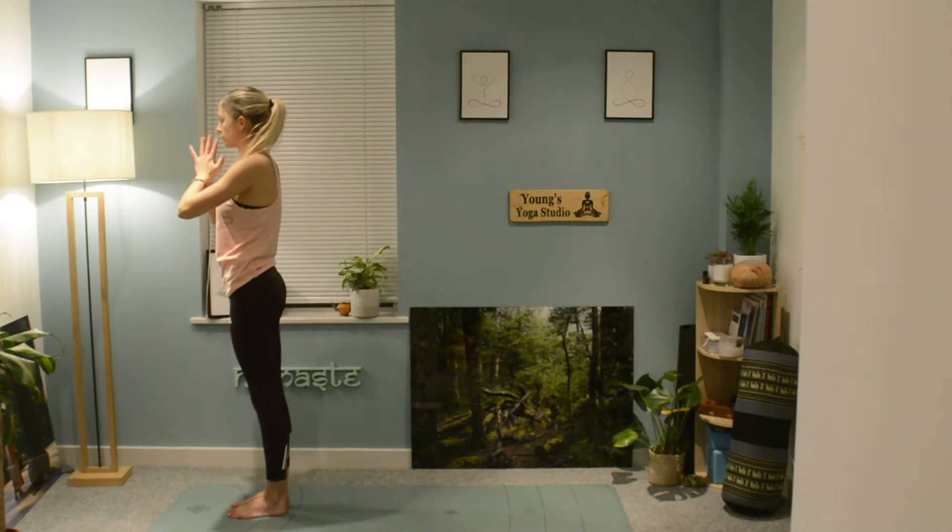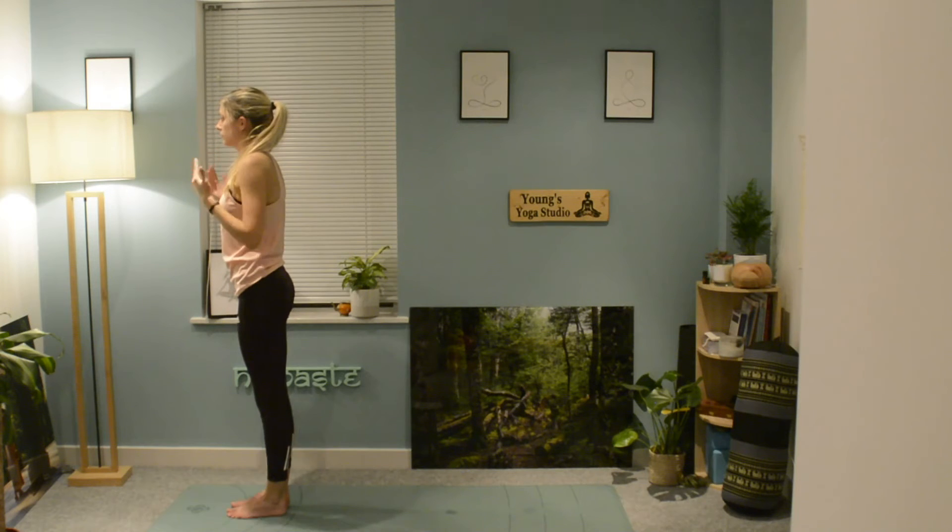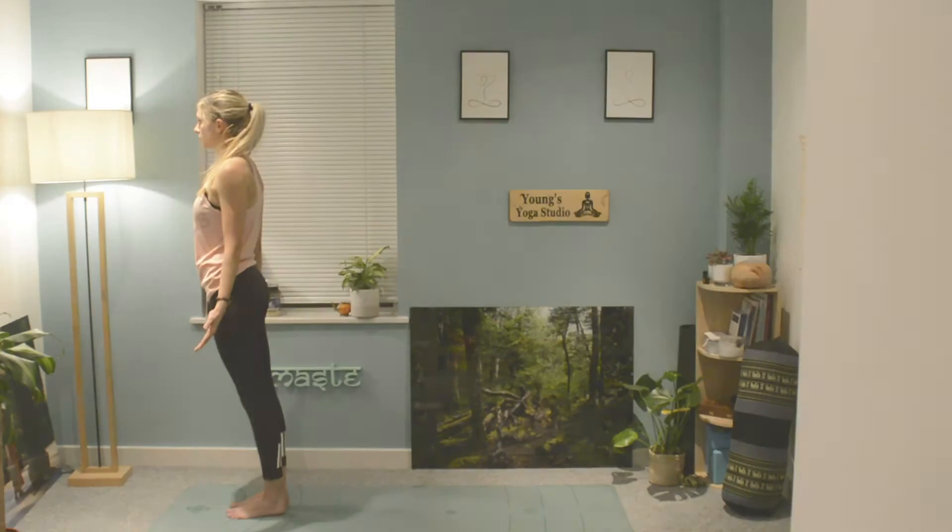Bringing the hands back to heart center, take a moment here to grab some water, rest, and connect again with your breath.